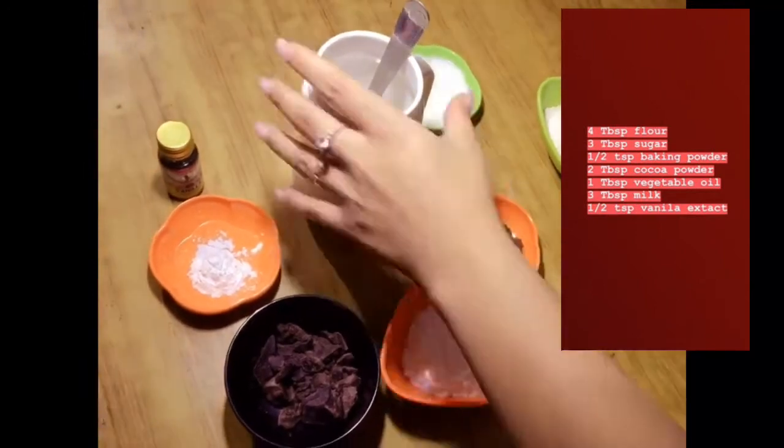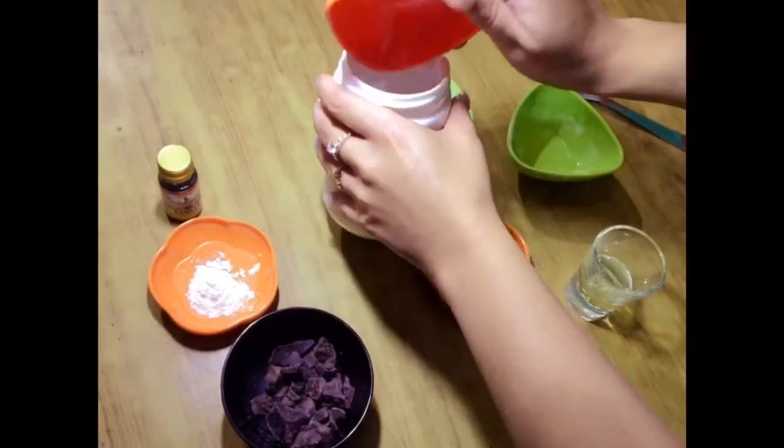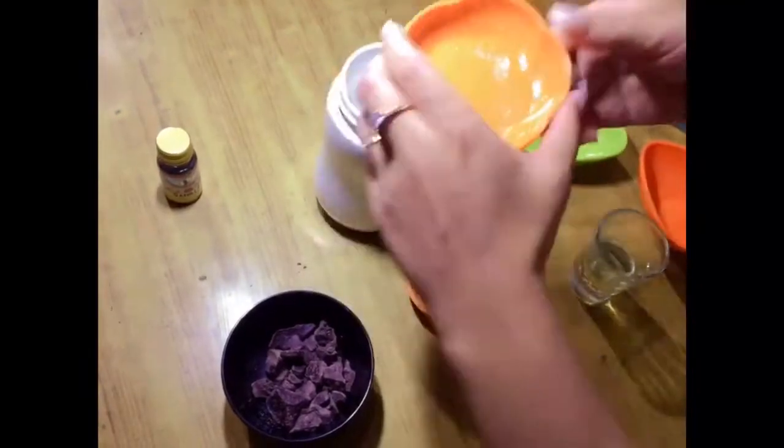Take a big mug, add flour, sugar, and cocoa powder into it, and give it a quick mix.